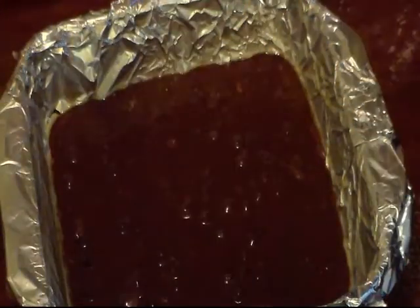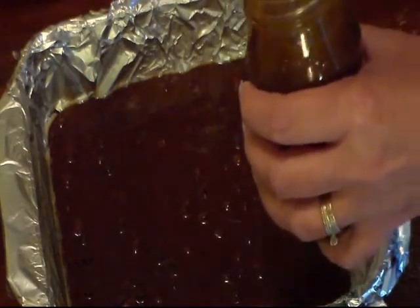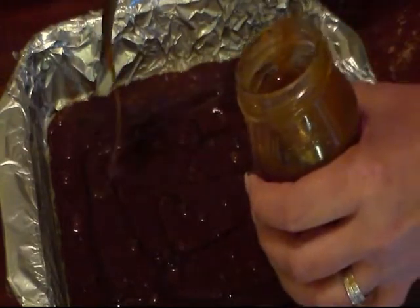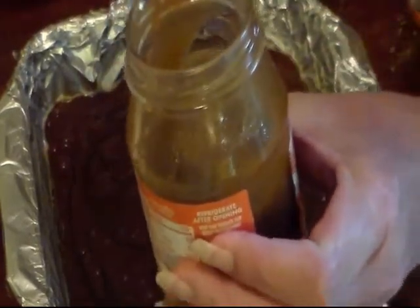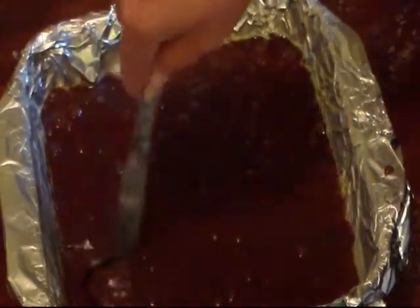So now I'm gonna pour half of my batter into my pan and spread it out. Then I'll open my caramel and just drizzle it on there — I'm not gonna use the whole jar, just drizzle it all over, as much as you like. I've only used about that much of it. Now I'm gonna pour the rest of my brownie batter on top of that, and then we're gonna swirl it. I'm just gonna take a little knife and swirl the caramel all over.